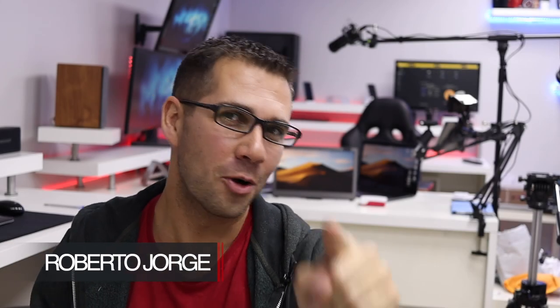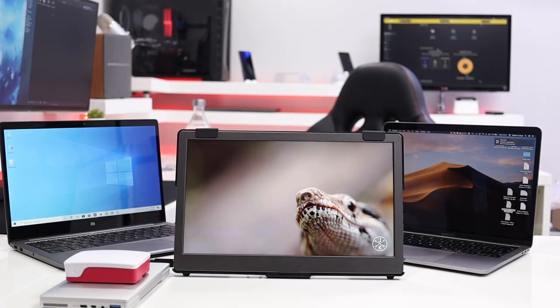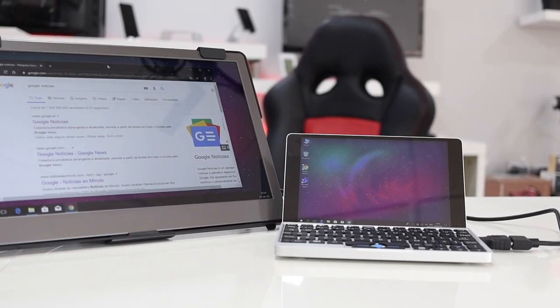Hey guys, I'm here, you're back with another video and I hope you are okay on that side of the screen. Today I want to share with you my opinion regarding the G-Chic Onlap 1300 M6H model, which is one of the latest portable displays from G-Chic.